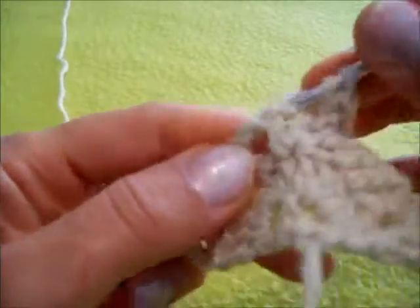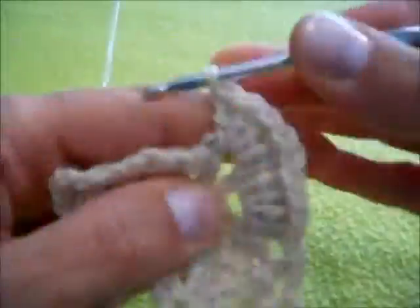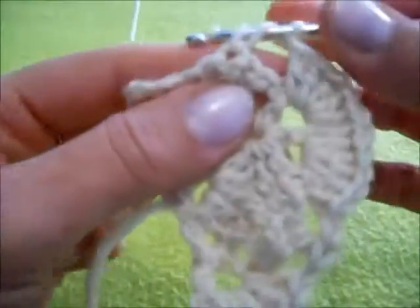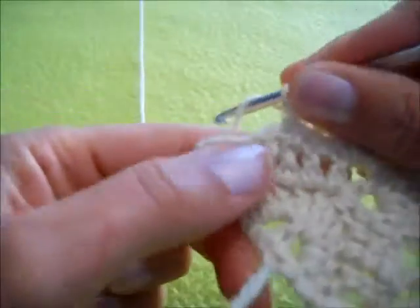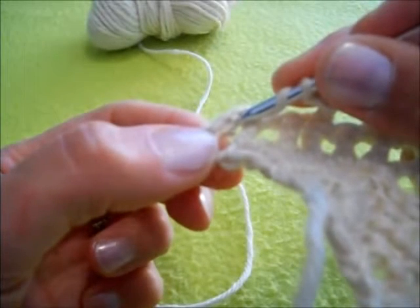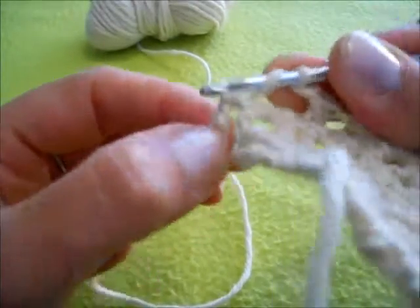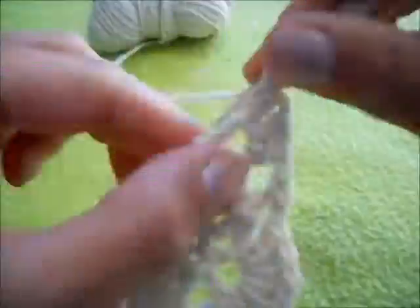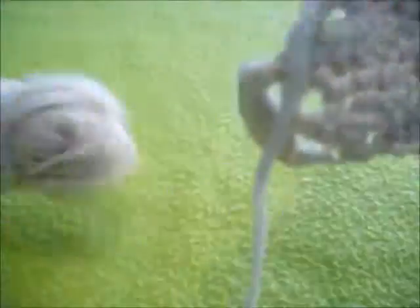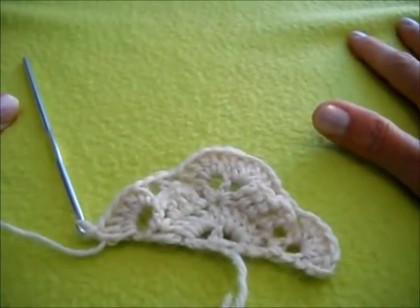5 maglie alte di nuovo nello spazio. Un'altra catenella, una maglia alta, una maglia alta doppia del giro precedente, un'altra catenella, e di nuovo nello spazio nell'ultimo spazio che troviamo lavoriamo non 5 ma 6 maglie alte. Ci troviamo al quarto giro.